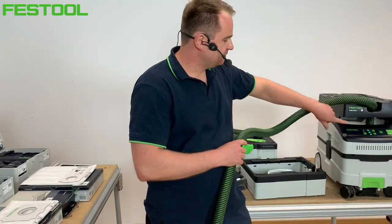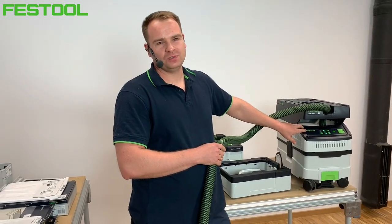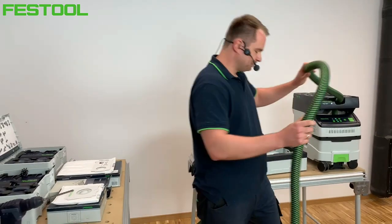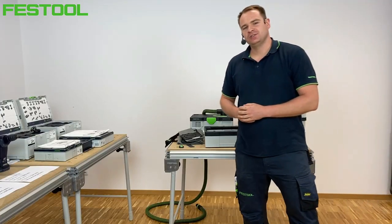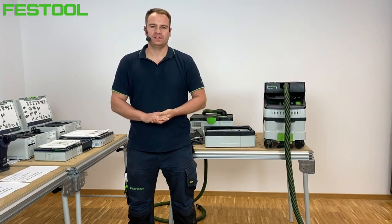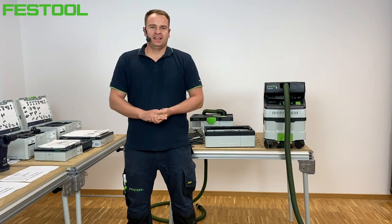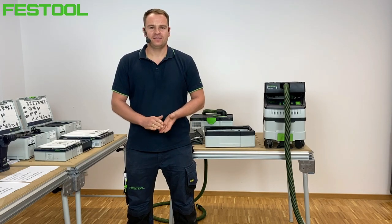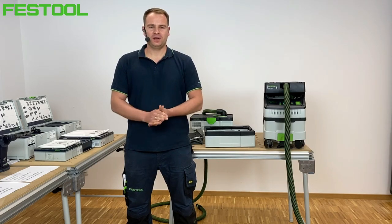Ważna informacja: nie ma gniazda 230V, bo są to odkurzacze akumulatorowe dedykowane do urządzeń akumulatorowych. Po pewnej przerwie wróciliśmy z szkoleniami online. Mam nadzieję, że te nowości, które wprowadzimy od września, będą Was cieszyły. Zapraszam na kolejne transmisje live i szkolenia przy nowościach. Do zobaczenia i dobrego popołudnia.